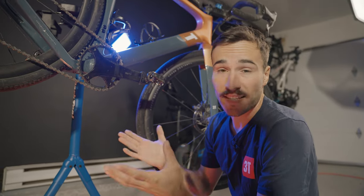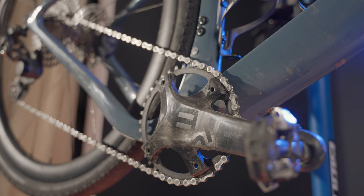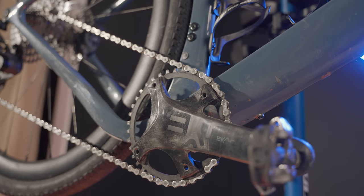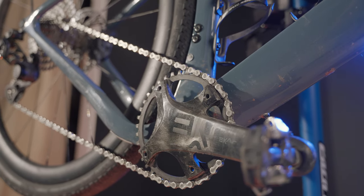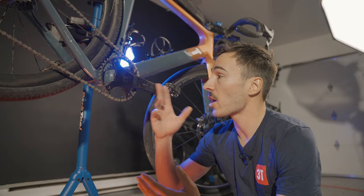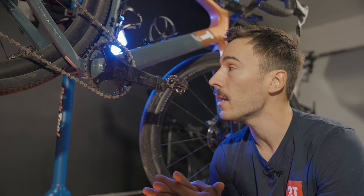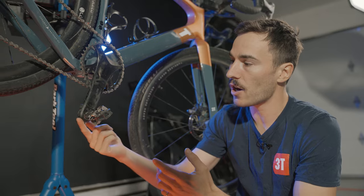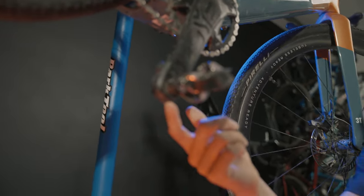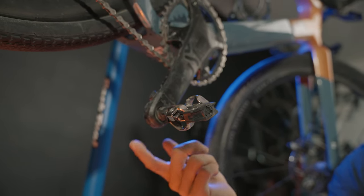What about the crank? It's a very good one — made of carbon fiber. I feel it would be nice if there was an alloy version to bring down the total price, but having a light crank makes a big difference for overall bike weight. It's 170mm, and I like that it comes with little plastic covers at the ends to protect the crank — so if you hit rocks off-road, the damage goes to the plastic cover and not the crank itself.